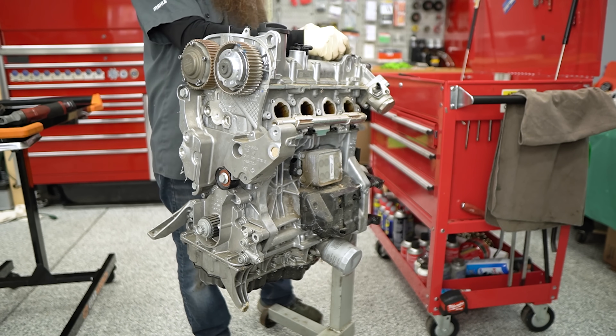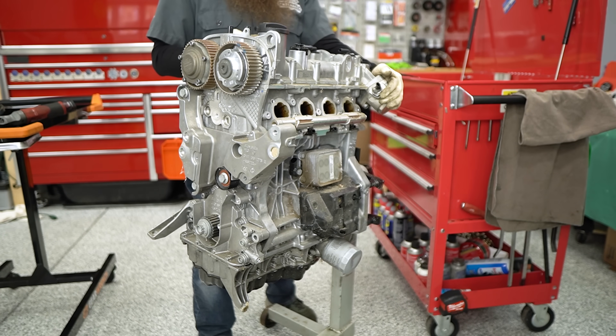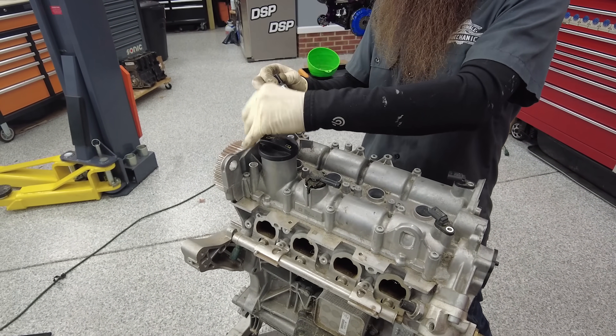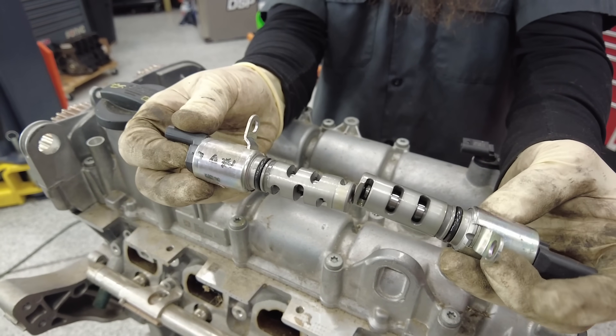Up on the top we have our two cam position sensors, our high pressure fuel pump, similar to all the other direct injection engines. And then up on the top we have our N205 valves. These are oil control valves for our cam timing adjustment.